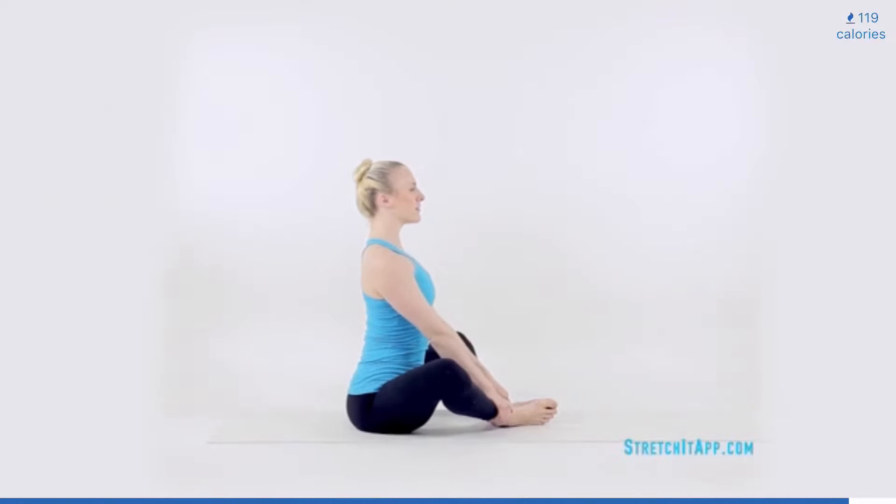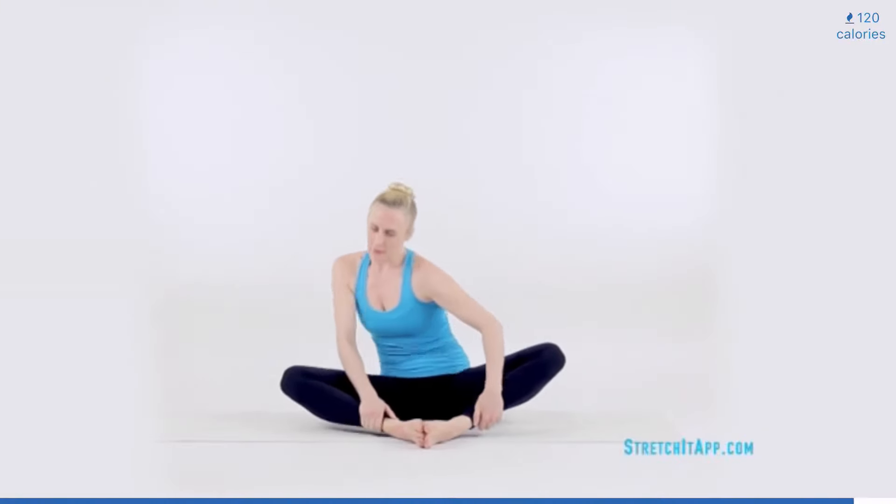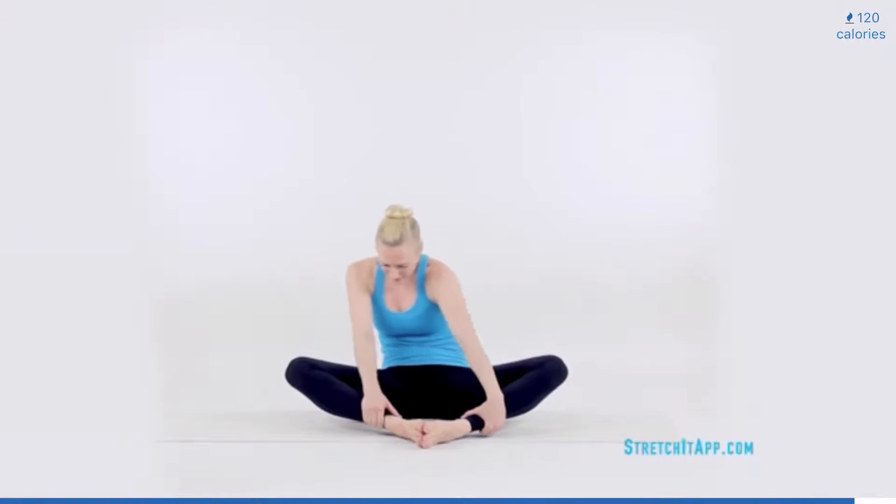Bend your knees into a butterfly position. Put the soles of your feet together and your knees wide. Hold on to your ankles for support. Begin performing rib circles, isolating the action of the rib cage. Begin to circle forward, side, and back, pushing and pulling on your ankles as needed. Circle three times in one direction and three times in the opposite direction.